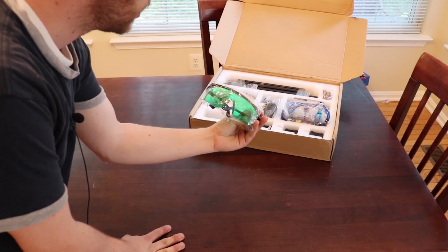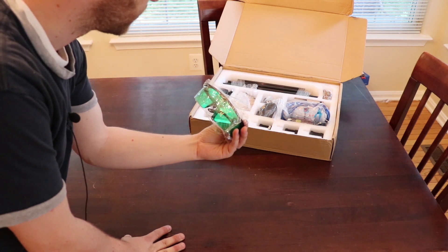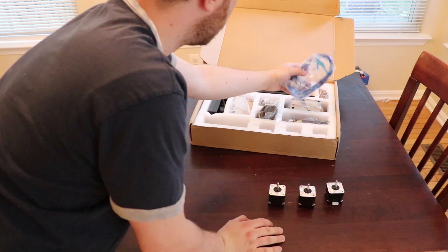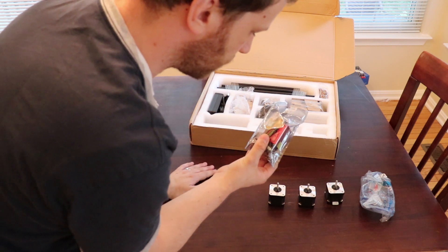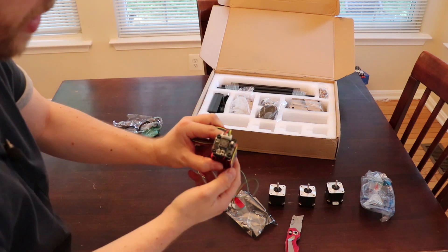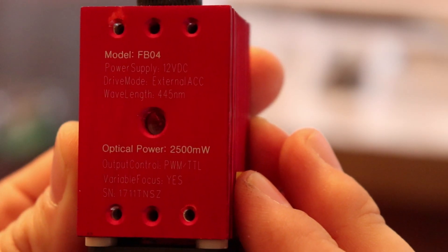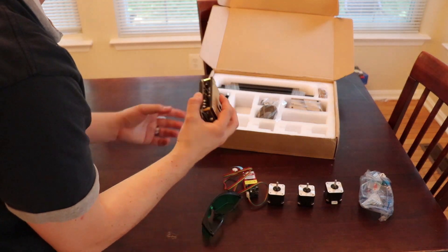I noticed it came with some laser safety glasses, which is important when working with lasers — you need to be wearing eye protection, so it's good that they include that. It looks like it comes with three NEMA 17 stepper motors. There's also a USB cable, and this looks like the laser diode itself — I think it's a 2500 milliwatt laser diode with a little cooling fan on it. The model is FB04, it's a 2500 milliwatt laser, and the wavelength is 445 nanometers — I believe that's in the ultraviolet range.